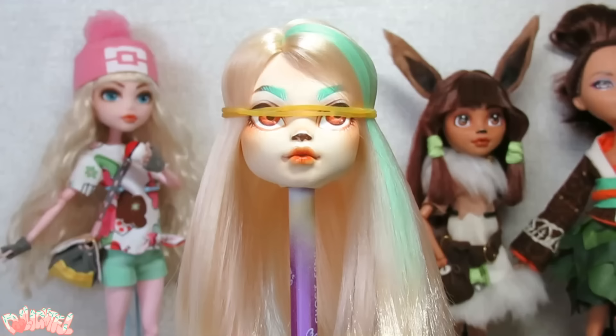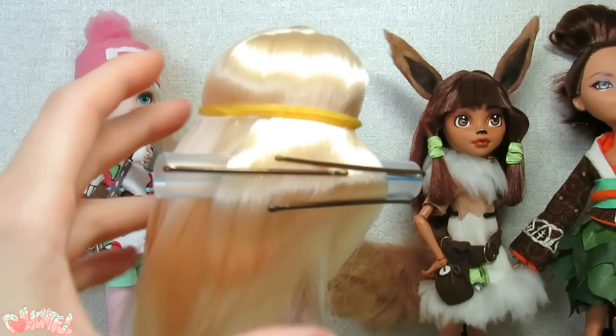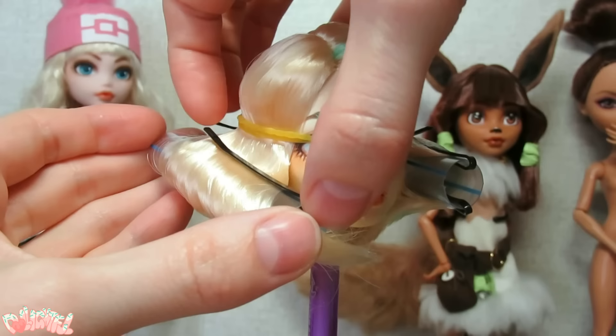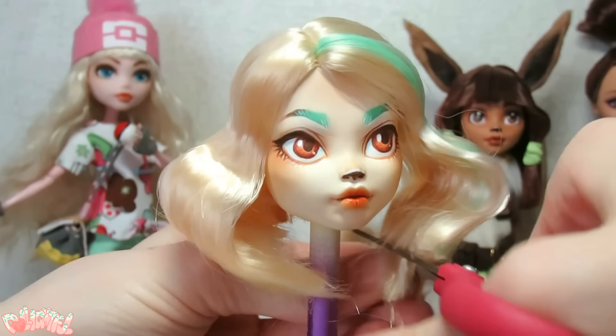After taking her hair down and putting her head on a stand, it's time to create the hairstyle. Using three large straws and a couple of bobby pins, we create curlers to set the hair. I would suggest shielding the face if you can. Pour boiling water over the nylon curls to set the hairstyle. Let her dry overnight. Once she is dry, you can take down her hair and trim the excess.